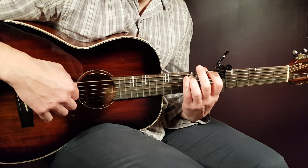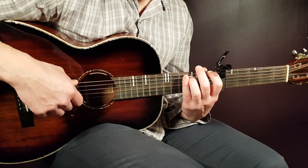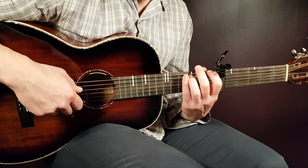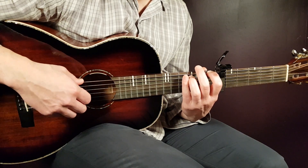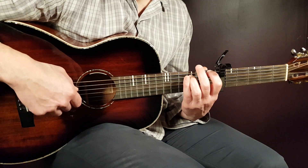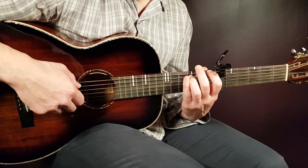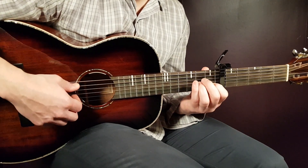So: first fret E string, third fret A, then open G — pause — then open D, open G, and open D. That is one round; you play it for two rounds. Then we shift to the next chord, which is the A minor.